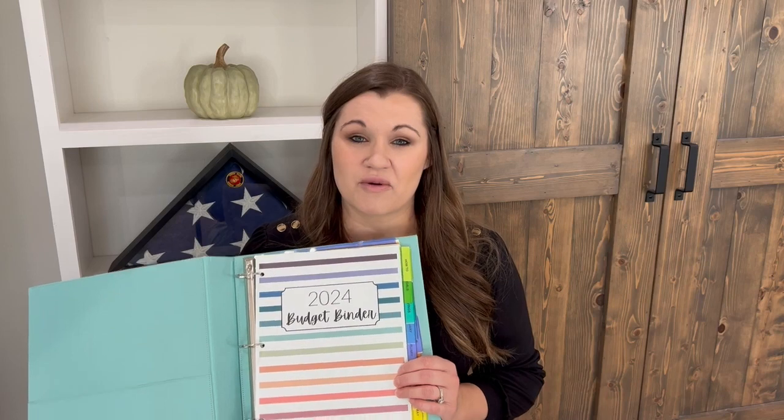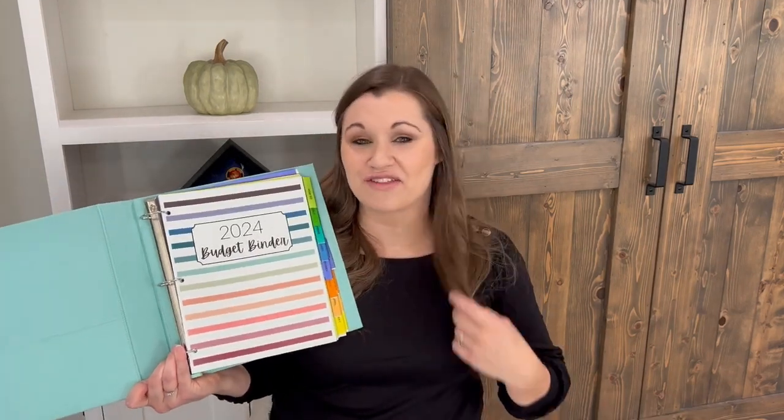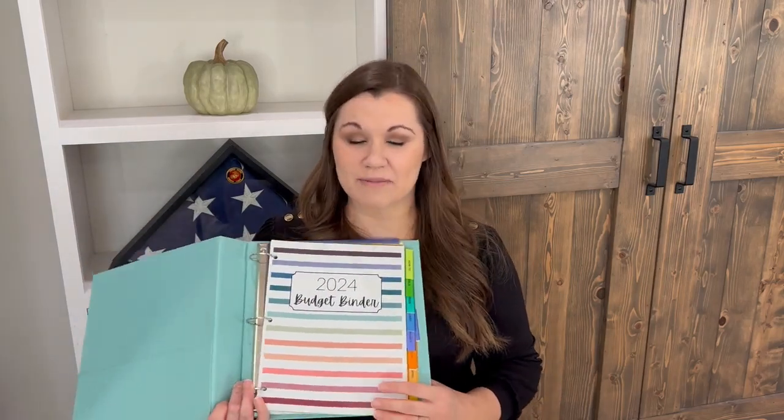You're not going to use all of those, but we're going to walk through a few of them today to give you an idea of what's inside. This year you'll have the option of three different covers: the striped cover that you see here, a flower cover, and a polka dot cover. If you have one of those binders with sleeves on the front, that's a great place to put that cover; otherwise just put it as the first page.